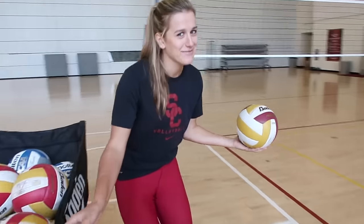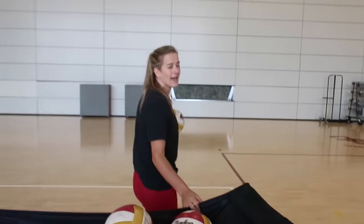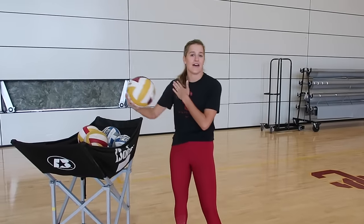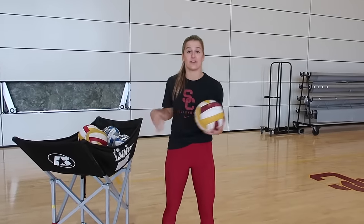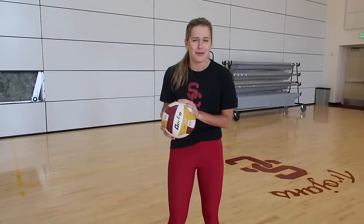We've got to go to the service line because that's where we serve the ball — Volleyball 101. Before you serve, you have to warm up your arm. Really important — you don't want any injuries, you don't want to be tearing any ligaments. So I'm going to warm up my arm against a wall, in case you don't have a partner or someone to play with.